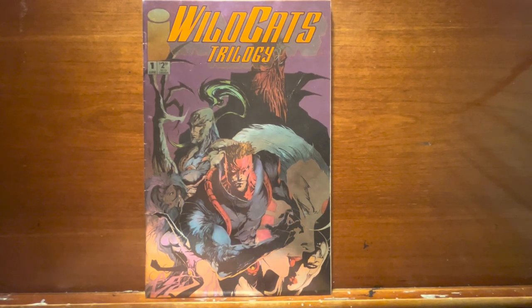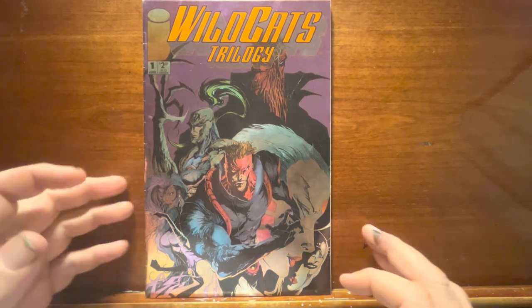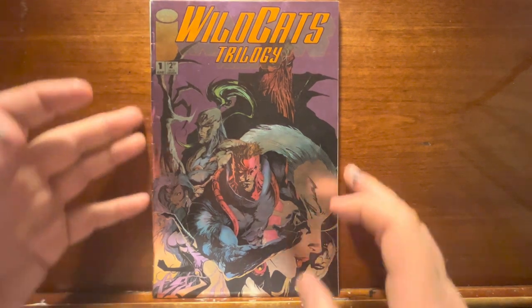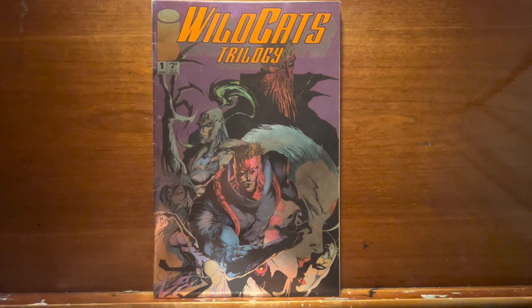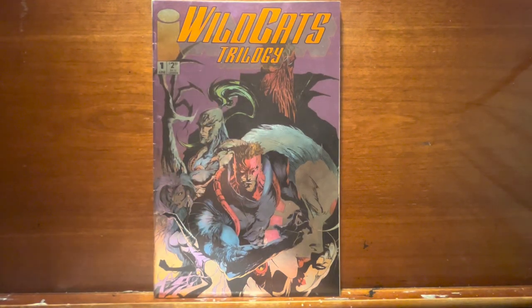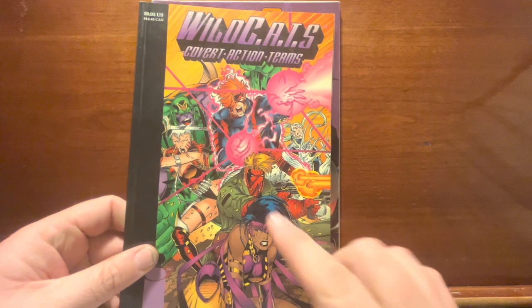Hey, Rob here. Thank you again for joining me while we look at another book from the wild 90s Wildcats trilogy. This is a three-issue spinoff of another book by Jim Lee of X-Men fame. I've mentioned him quite a bit and we've done a look at Death Blow and X-Men number one. When he took off to go do Image Comics, he started his own book, Wildcats.